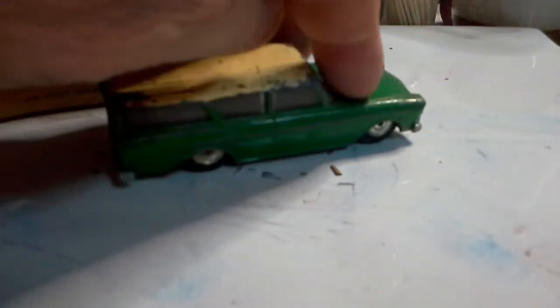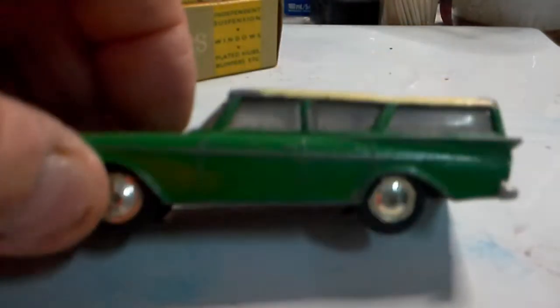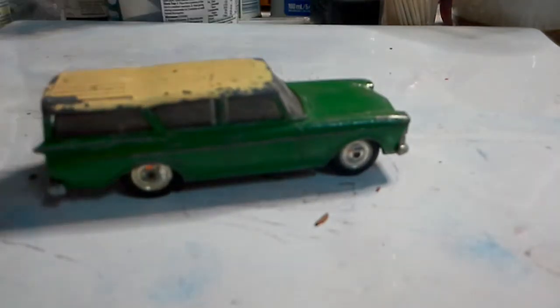This comes with a box, which is nice. It's a Rambler station wagon from Lone Star - it has quite a few paint chips on it, and the windscreen could do with a bit of a clean up, but otherwise not in bad condition. Best thing is it comes with the box. That one will be a restoration back to original.